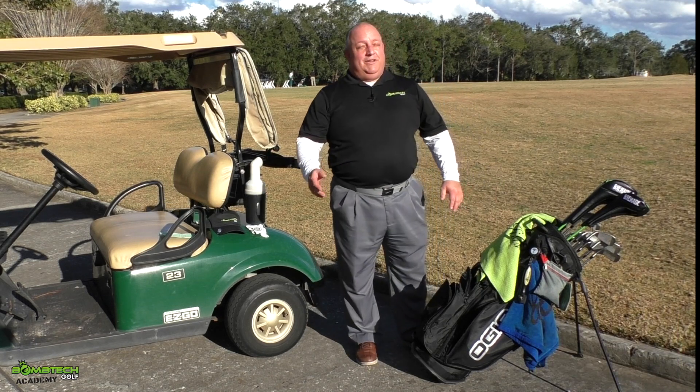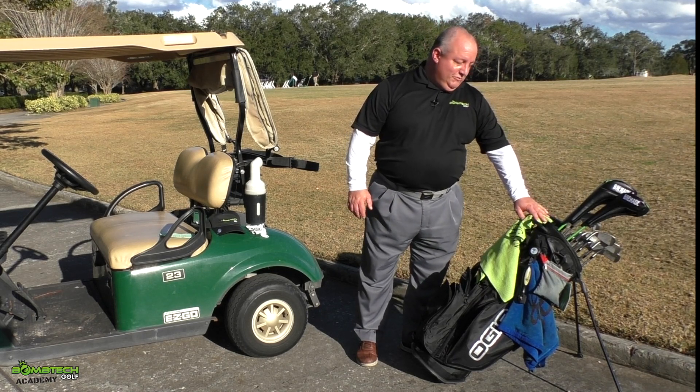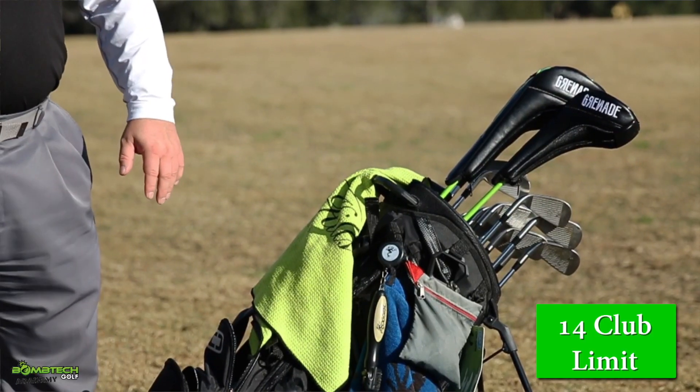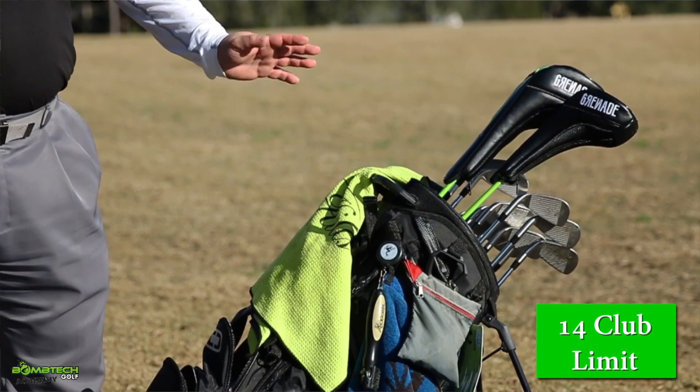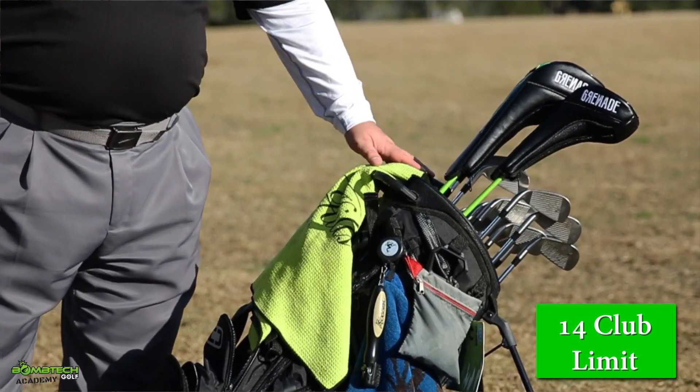The next thing you want to be prepared for: if you're playing tournaments, there are legal rules that you need to deal with. Fourteen clubs is one of the things you should know about. If you have 14 clubs in your bag, you're okay — 14 or less. 14 or more is not legal.